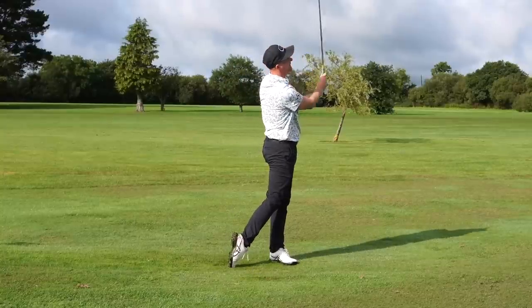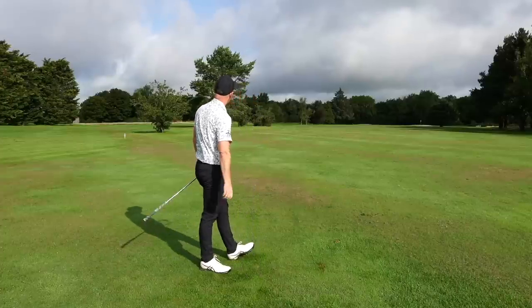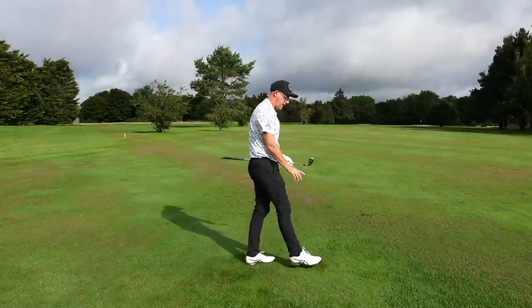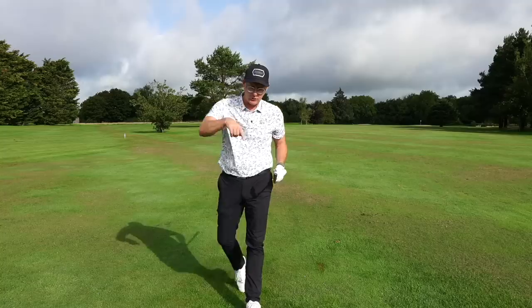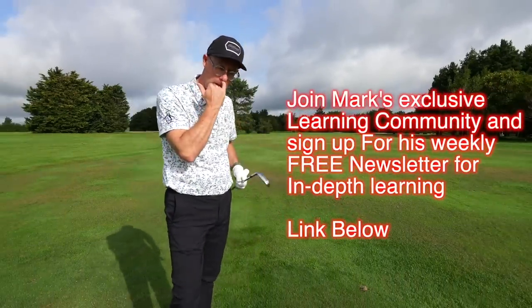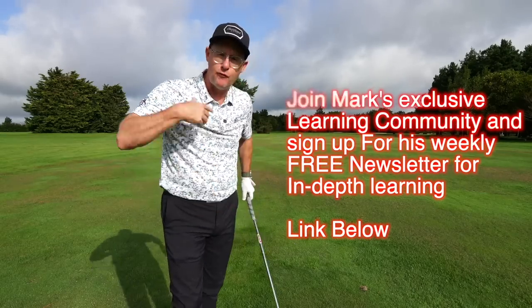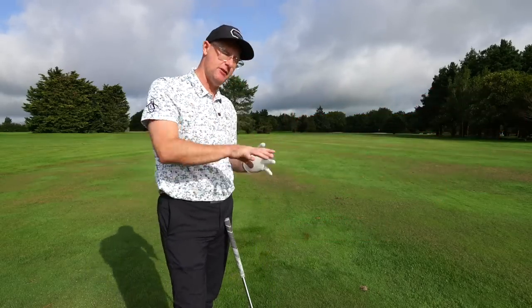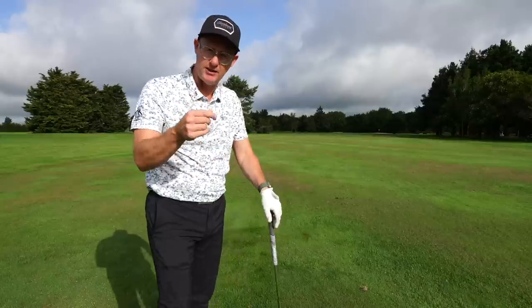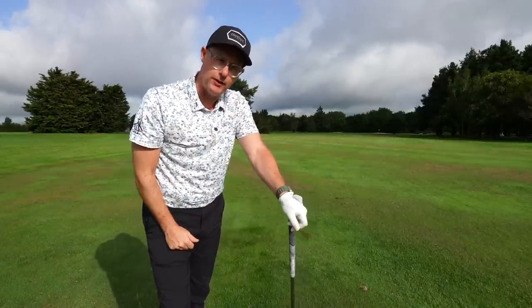Hopefully that helps you hit some better shots. If you want to go into more depth with the takeaway, sign up to my free weekly newsletter — links down below — where we go into more depth about the whole golf swing, packed with loads of info. And if you want a few more drills because this one isn't quite lighting your lemon and you think your takeaway could still be better, there's another drill linked here that's really helping a lot of golfers get their takeaway exactly where they want it.